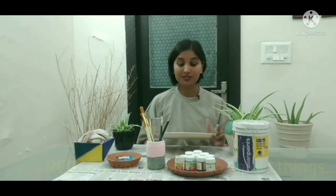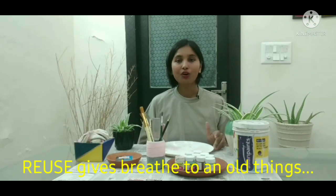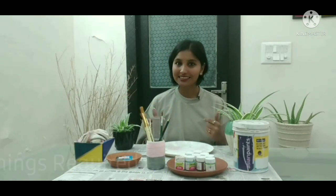In this video, I will share with you how to convert the plates into wall decor and hang them on the wall. So let's see what we need for this.